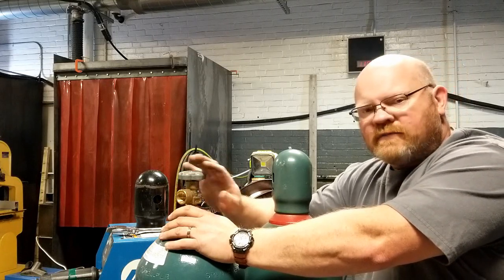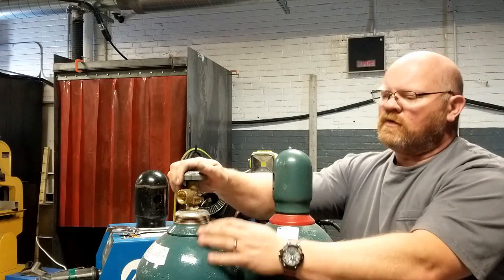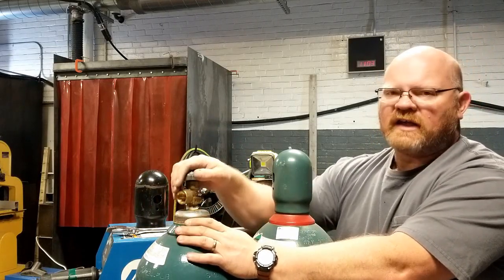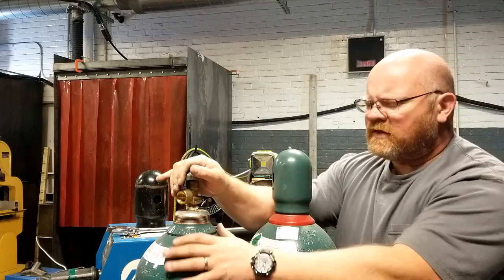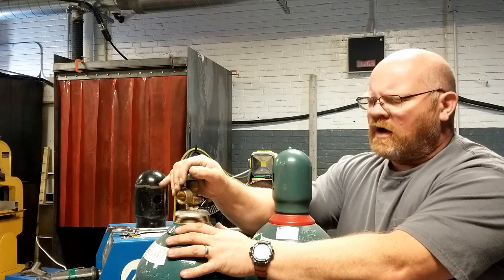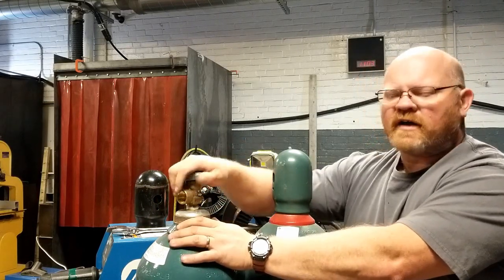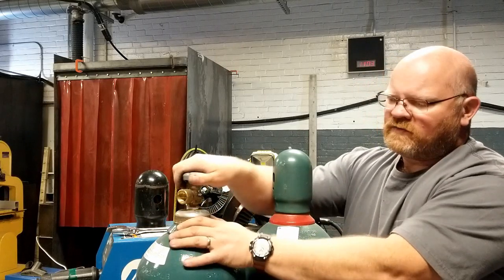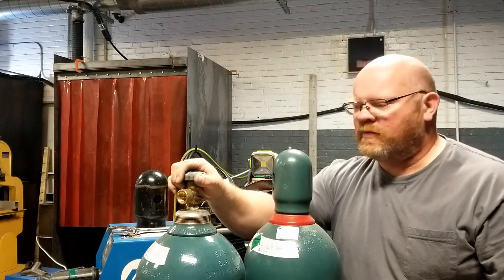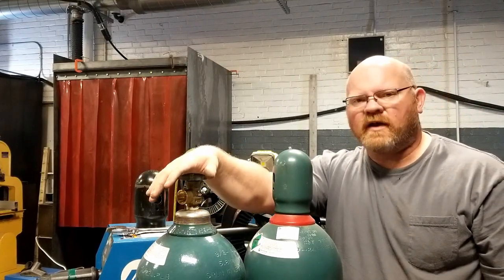If they're dry, they're dry — it is what it is. I'm going to stand back with the valve away from me, crack the valve open, and let a little blast of gas come out. This tank has about 500 PSI but you might get a loud initial blast. Just crack it open, crack it closed — get the debris out. That's all there is to it. Now this has been cleared, we're going to go ahead and grab a regulator.